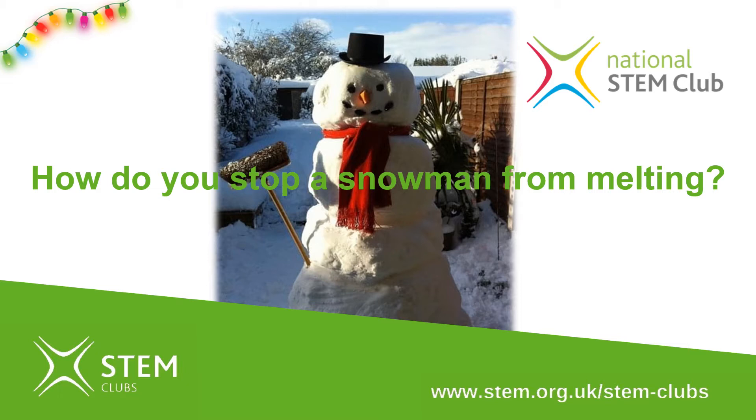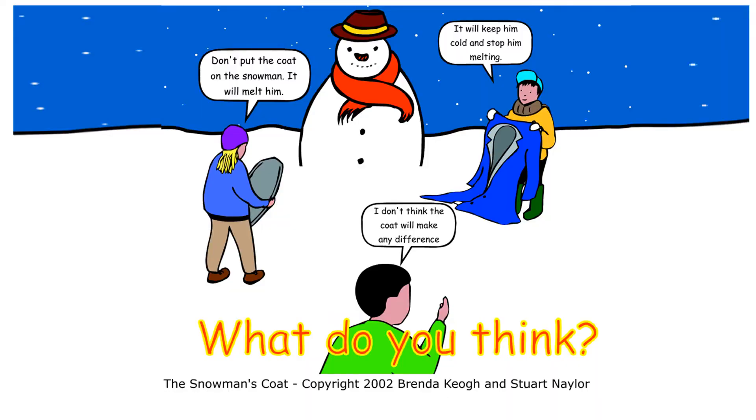So, how do you stop a snowman from melting? Here are some ideas about what might help. The first child is holding a blue coat and says it will keep him cold and stop him from melting. The child with a purple hat says don't put the coat on the snowman, it will melt him. And the child with the green jumper says I don't think this coat will make any difference. Which one do you think is right?